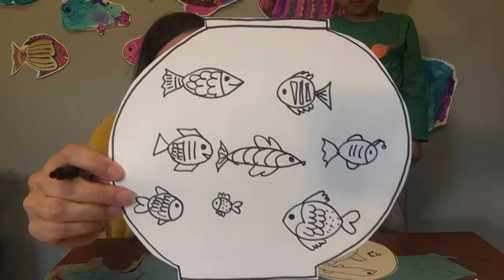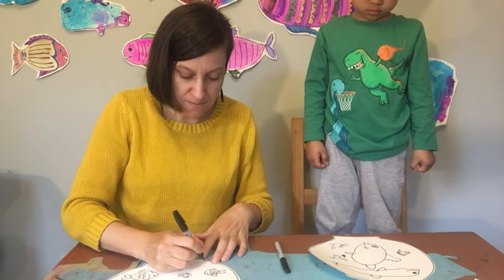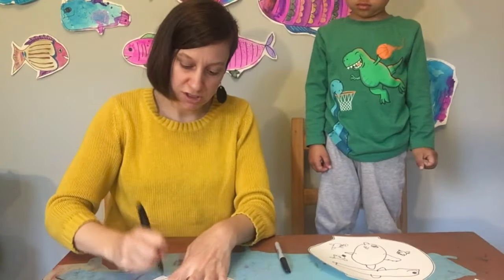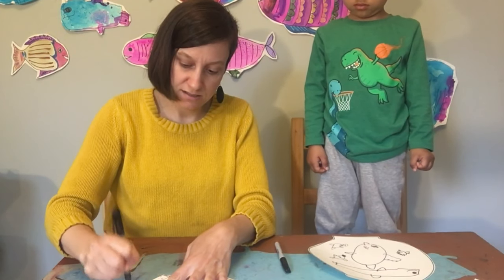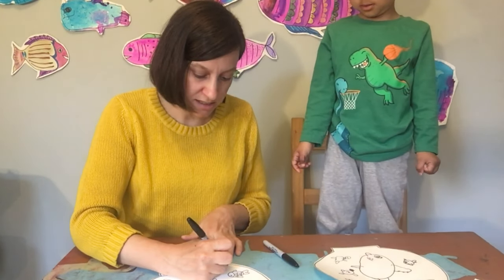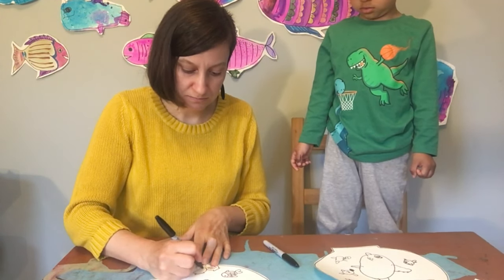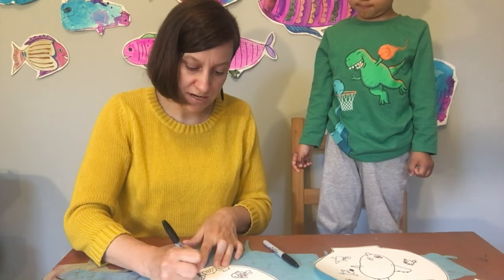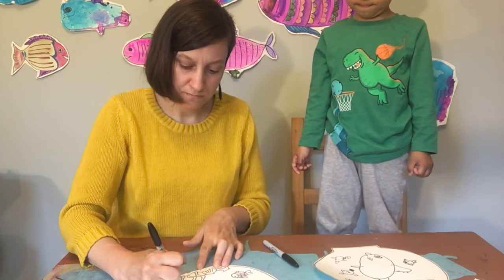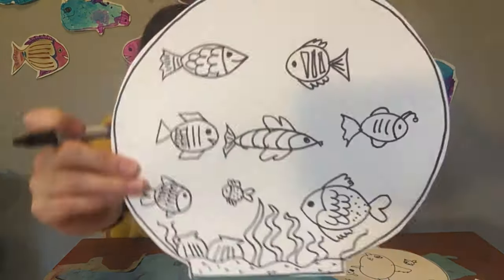Now that we have a bunch of fish in our fish bowl, the only thing we're missing on the bottom is maybe some seaweed and some sand. So I might draw the sand as a wavy line like that — that's the ground — and I'm going to draw a bunch of dots to show that it's sand. I might add a seashell, and another seashell, and I might draw some seaweed.